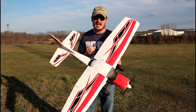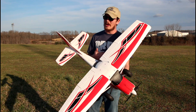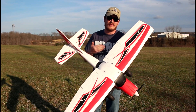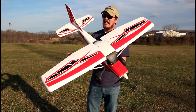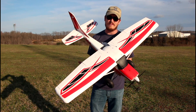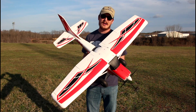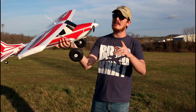A ton of you guys picked one up after our first video. If you've waited or hesitated, you better get one quick because as of recording this they may have sold out. This is a steal — what other plane with a 1300mm wingspan, lights, five channels, and flaps can you pick up for that price? I just don't think it exists. This is made really well, it's rock solid.